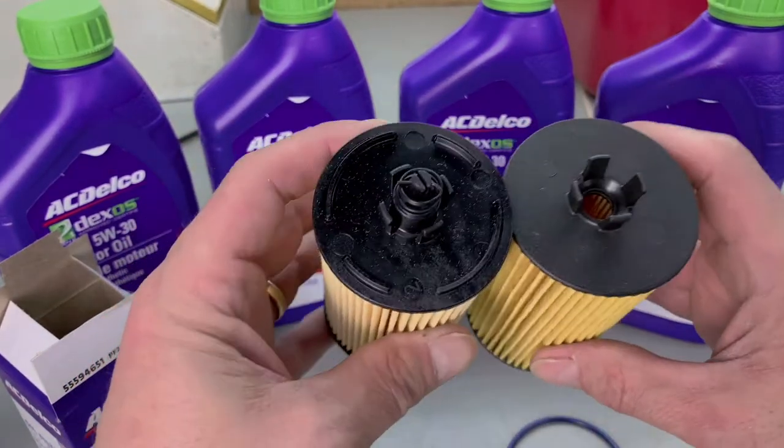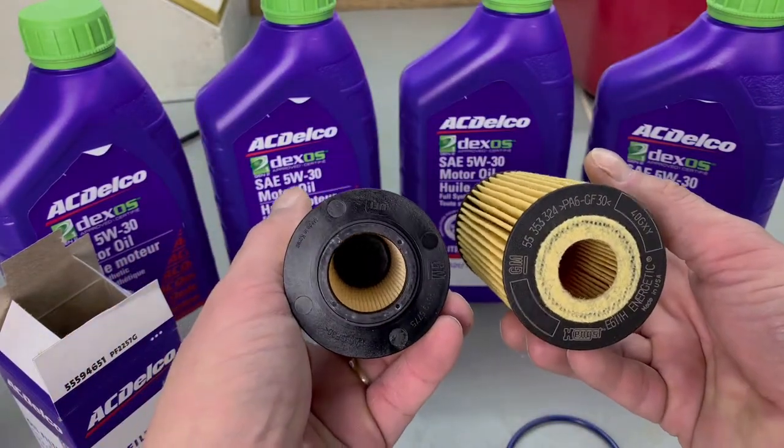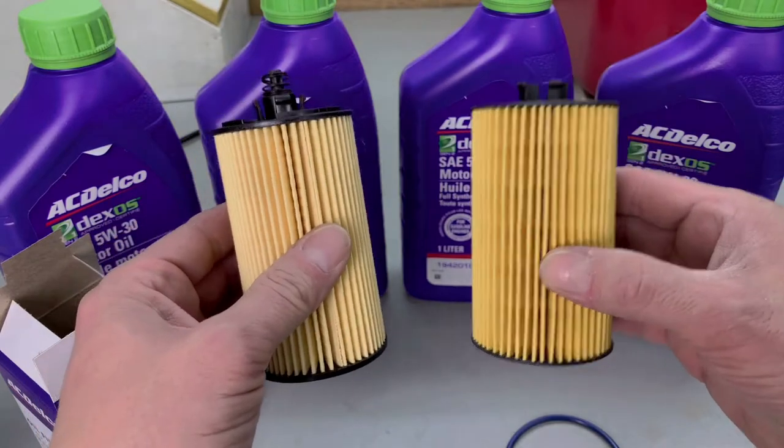This is the 2263 and this is the 2257G. They are the same size but different on the bottom. This one has a nice piece of felt or foam, and if you look on the top, the 2263 has the spring — and this one does not. So this is why it's very important. Let me show you guys how to identify what filter your engine takes before you take it apart.